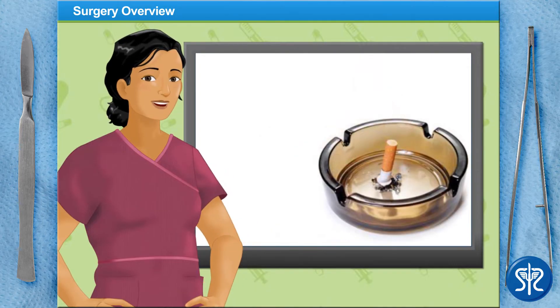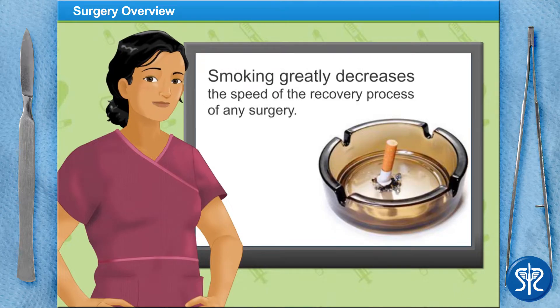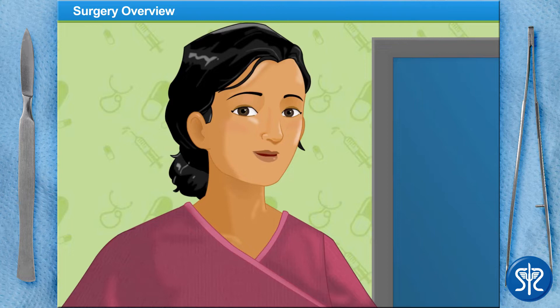Luckily, our patient is not only a great candidate for liposuction, but she doesn't smoke, which will greatly speed up the recovery process. Now that we've covered the basics, let's scrub in!